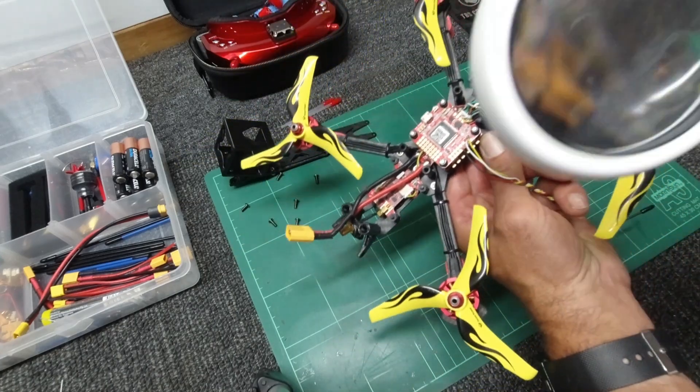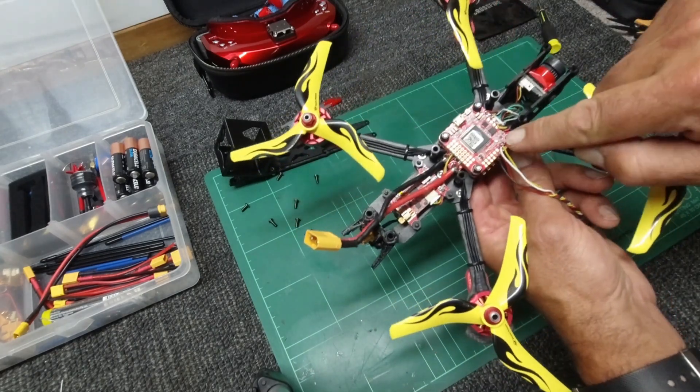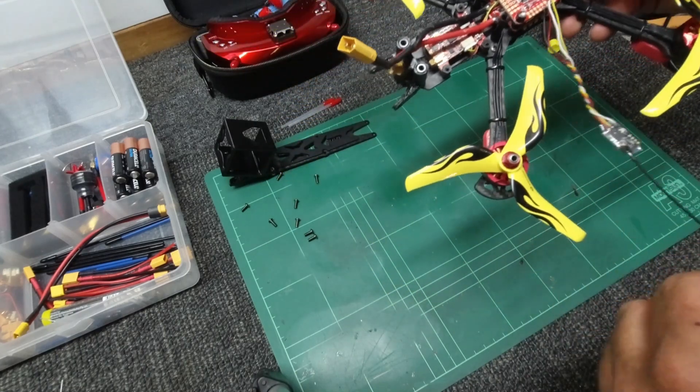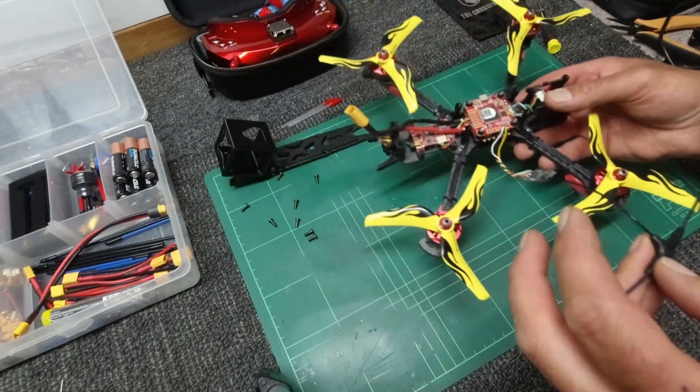Unless you have super-duper eyesight — which I don't — invest in a magnifying glass. That way you can double-check you haven't bridged any connections and that you've soldered to the right pads, otherwise you're in trouble.